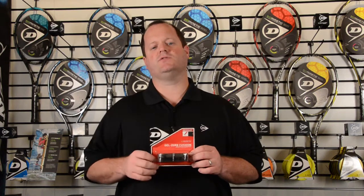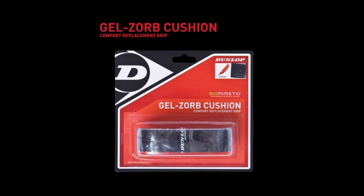That gel strip also creates a bit of a contour feel, so if you're looking for more raised ridges throughout your grip this is a perfect option, because it doesn't have the stitching that can sometimes cause blistering. It's got the gel that's going to absorb impact all the way around the grip and throughout the handle, adding more comfort to your game.